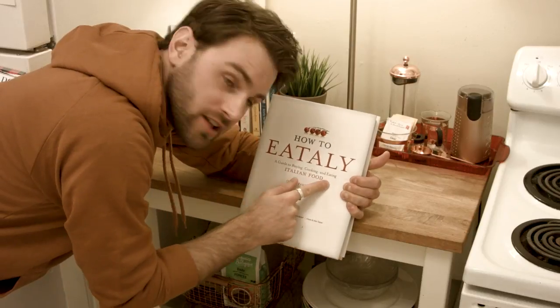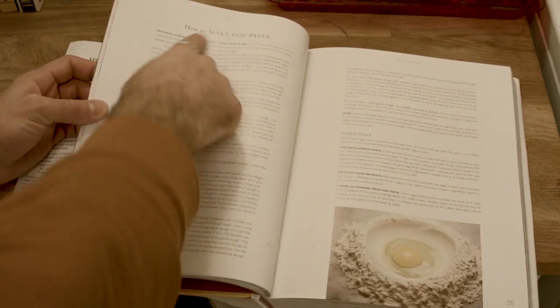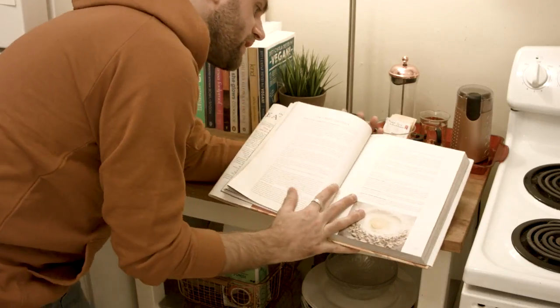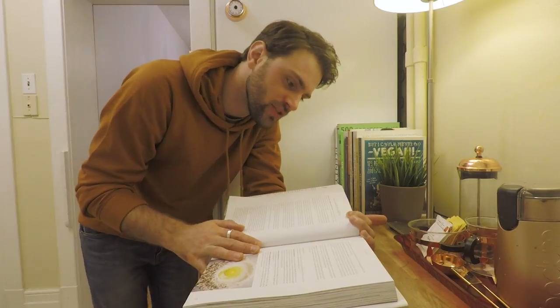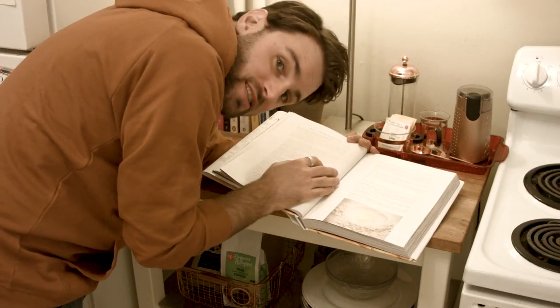How to Eat-ly — a guide to buying, cooking, and eating Italian food. Egg pasta is the most common form of fresh pasta in Italy. Egg pasta is not difficult to make, it uses only two ingredients: flour and egg. That's what I said.